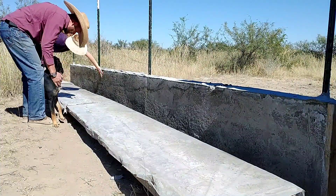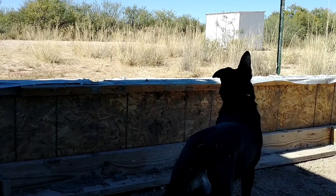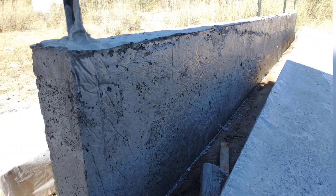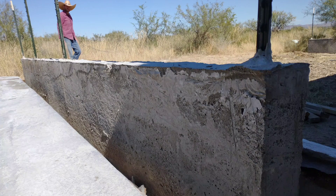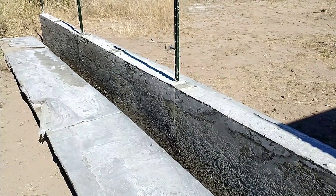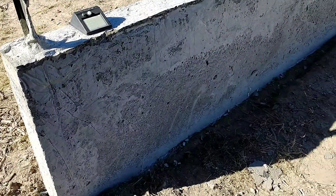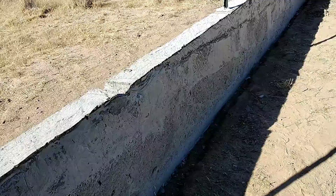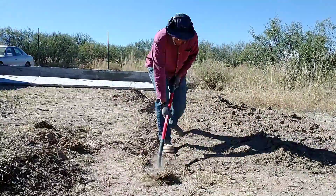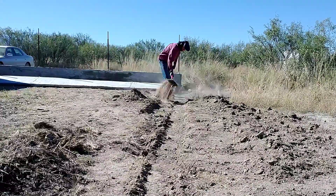We were finally able to remove the forms from the second section of our garden wall, and this section turned out pretty well too. It was a little more bubbly than we'd have liked, but quite usable. One thing that impressed me is you can see the cold seam between the first and second day's work, but it does seem to be bonded well. We didn't put much effort into cleaning up that seam or removing particles, and we didn't use any bonding agent — it just seemed to bond together naturally. On our house we may or may not use a bonding agent based on these results.